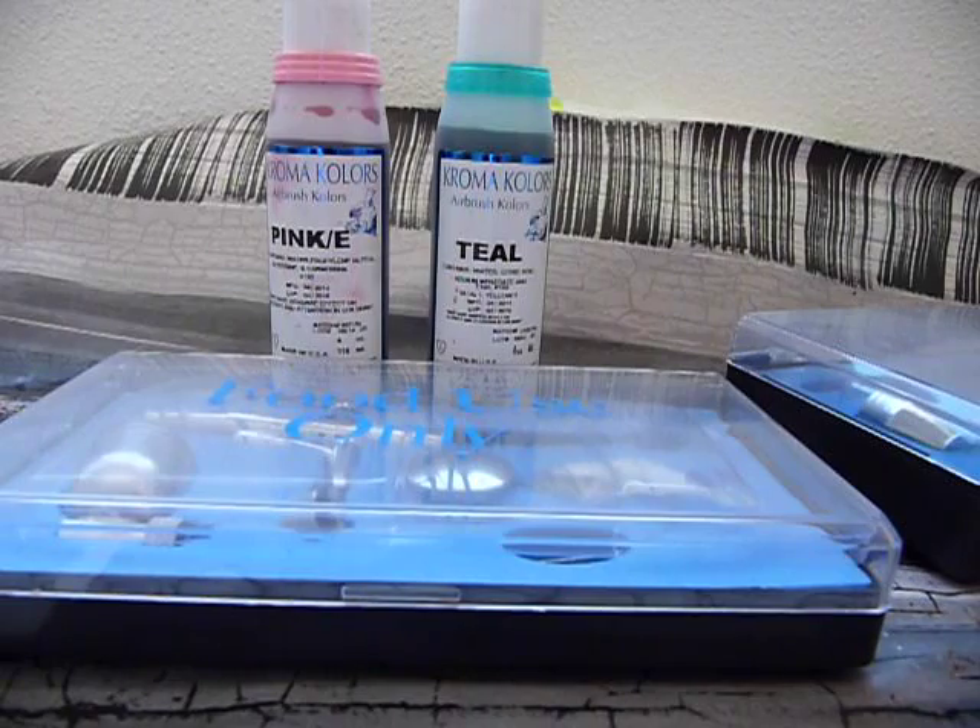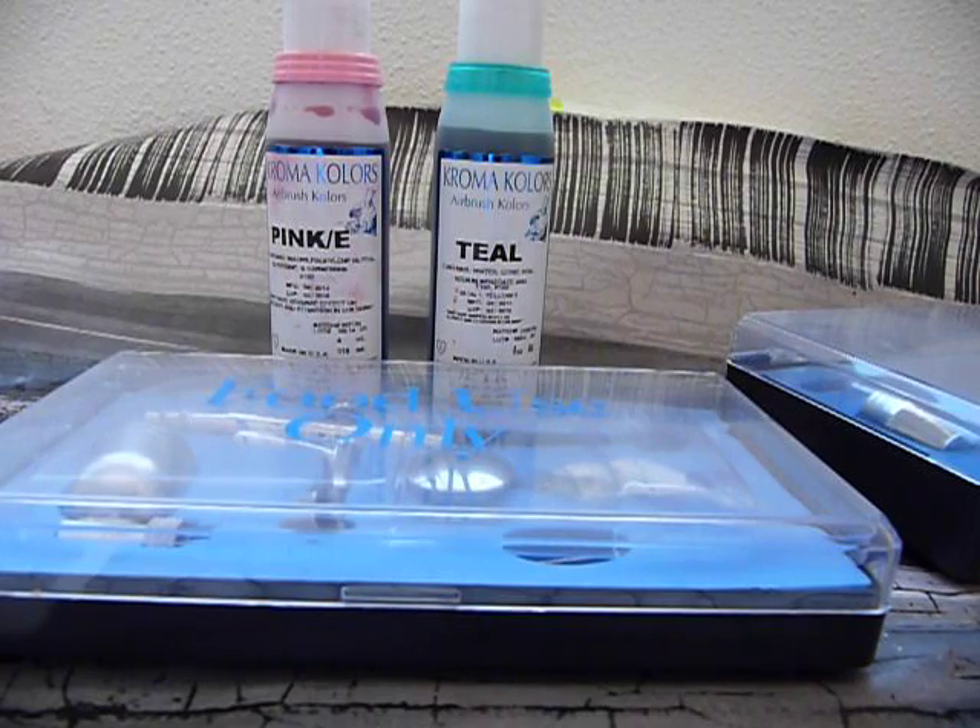Today I wanted to talk a little bit about airbrushing and airbrushes. I've used an airbrush for about a year and a half now, for all kinds of things, and I love it. I think it's great fun. You can get some wonderful effects, and I'm as happy as could be when I'm airbrushing. I can spend hours doing it — it's a great time waster for me if I let it.